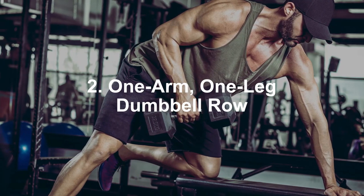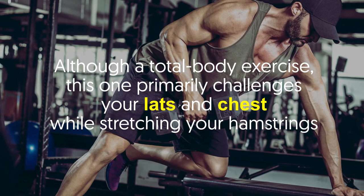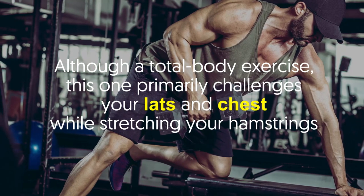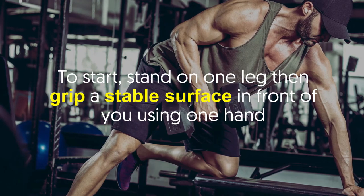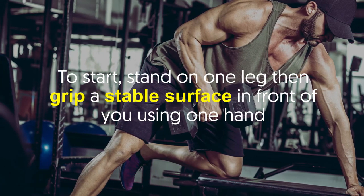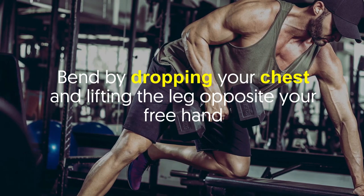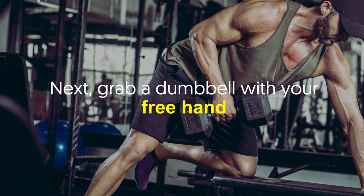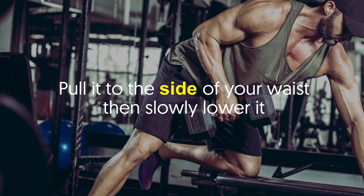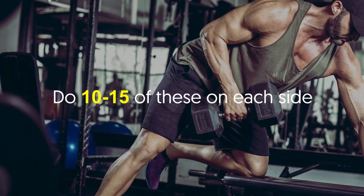Number two: One Arm One Leg Dumbbell Row. Although a total body exercise, this one primarily challenges your lats and chest while stretching your hamstrings. To start, stand on one leg, then grip a stable surface in front of you using one hand. Bend by dropping your chest and lifting the leg opposite your free hand. Next, grab a dumbbell with your free hand, pull it to the side of your waist, then slowly lower it. Do 10 to 15 reps on each side.